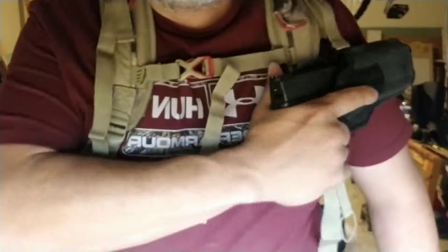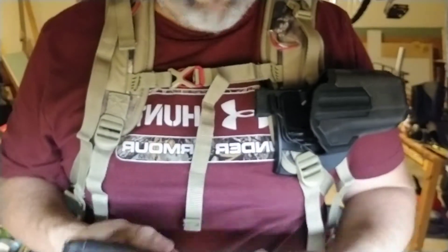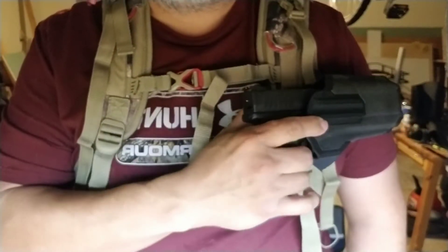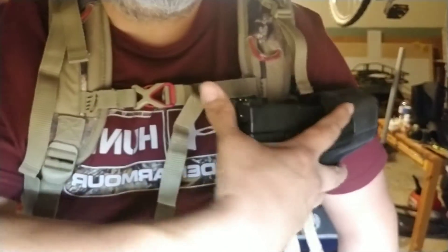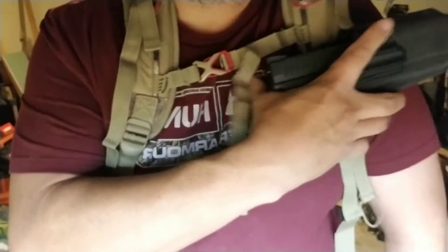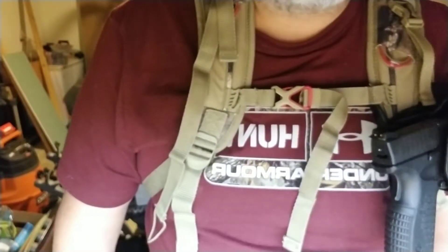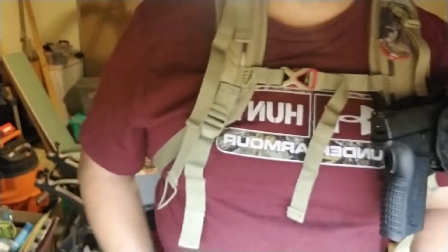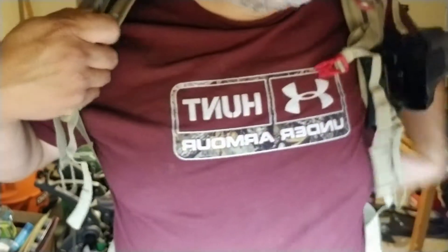It's very sturdy — it doesn't come out, I don't have to worry about dropping it. With my old hip holster I've dropped it before because it got snagged on something and would just slide off — always an issue. I've tried everything: hip holsters don't work, the gun ends up out of the way where it's no longer convenient and doesn't serve its purpose.